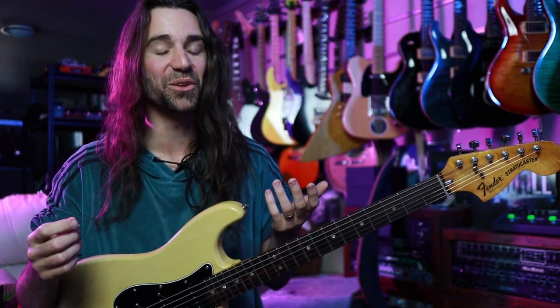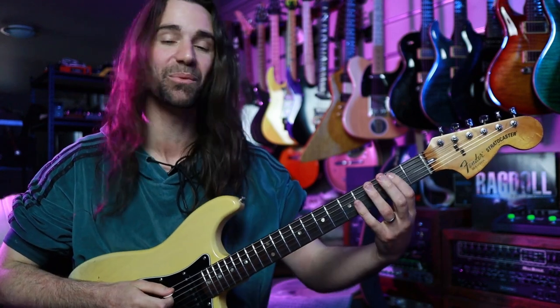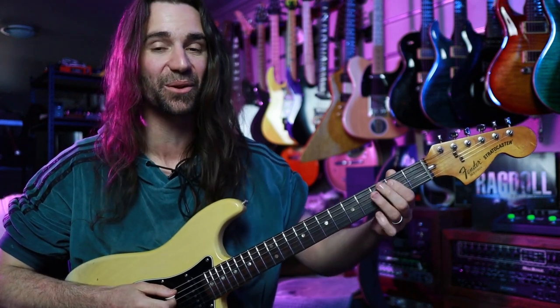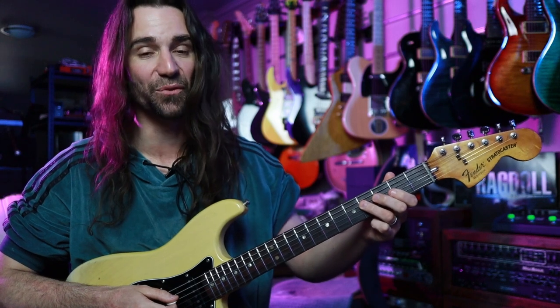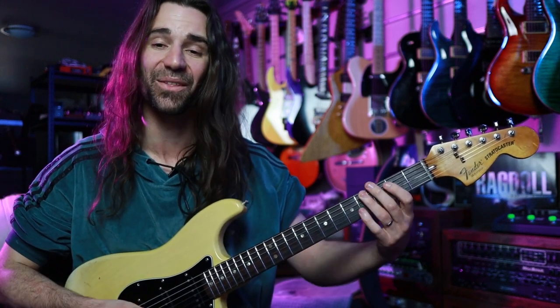What's happening there to my ears is we're making use of the E Dorian mode. We're going to start with the low E, then we're going to play the note B at the second fret on the A string, and the note F sharp at the fourth fret on the D string. So that's the root, the fifth, and the ninth.